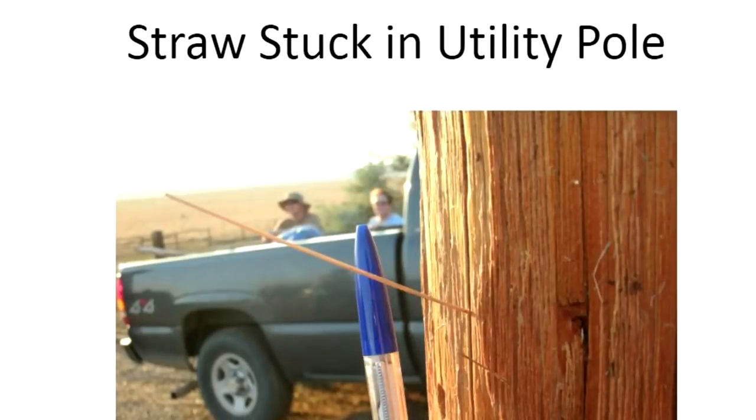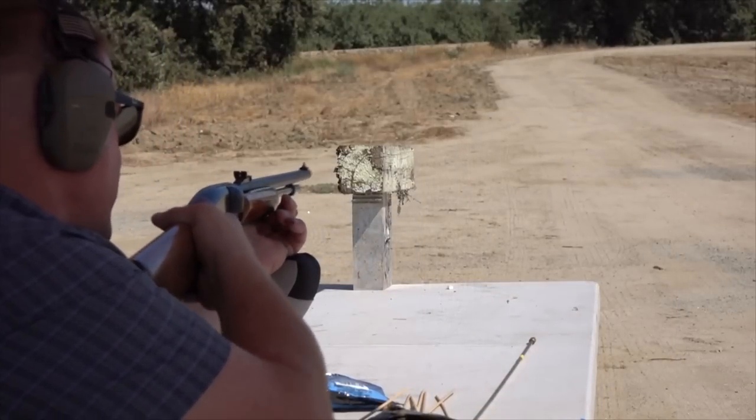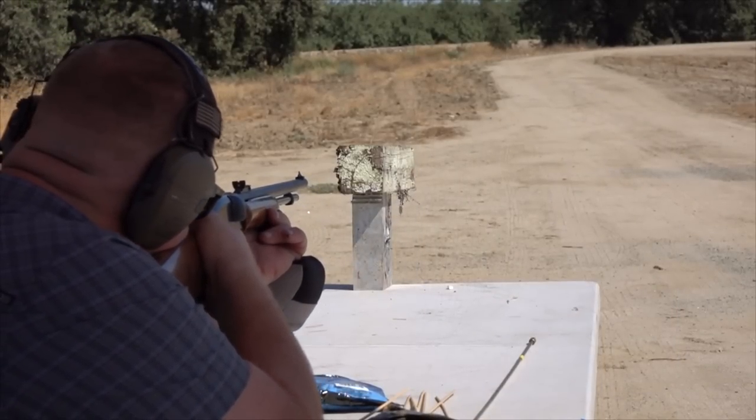You've probably heard of the legend where, during a tornado, the winds are so strong that it's powerful enough to make a piece of straw stick in a telephone pole. Let's test that theory. Everyone believes it, but there's no proof that it ever happened.